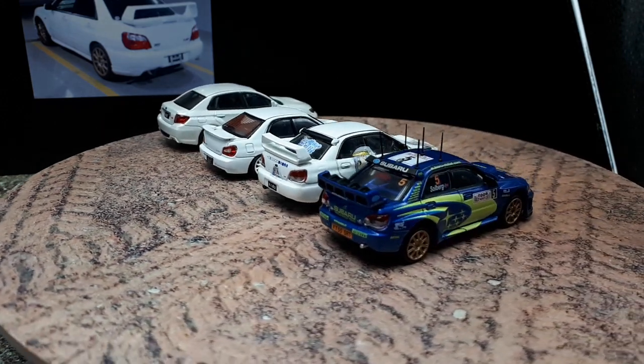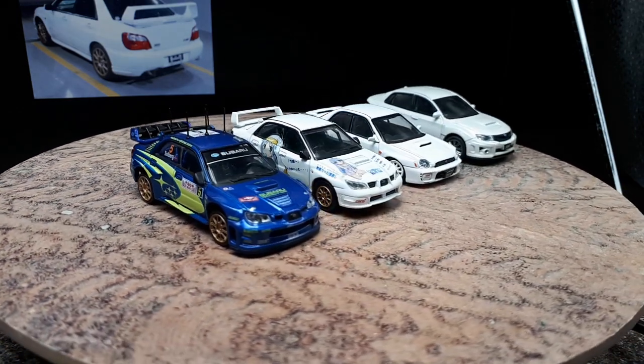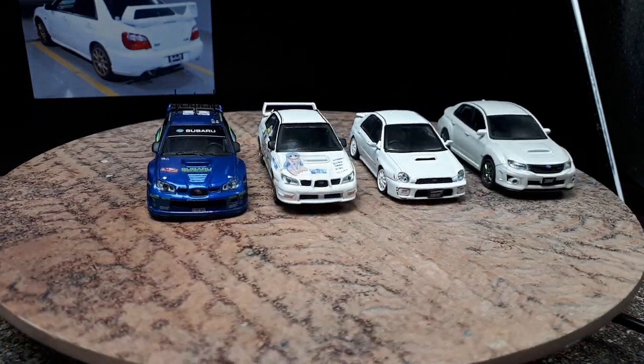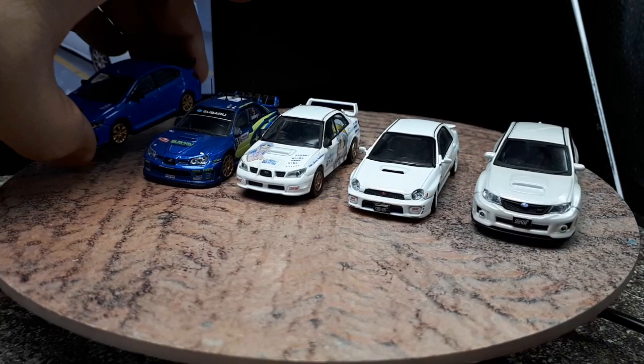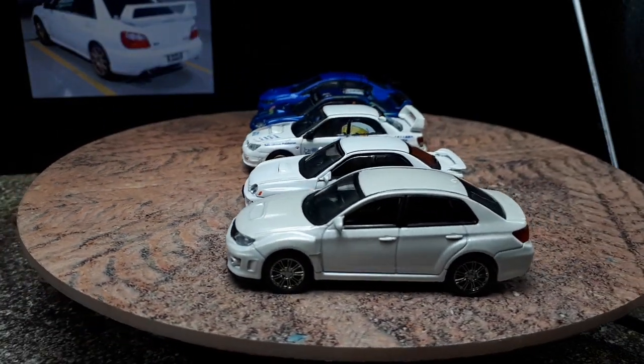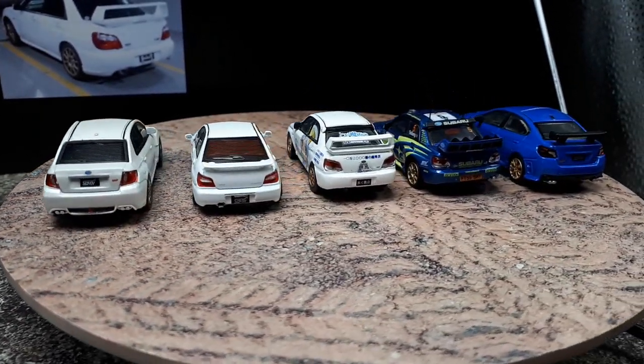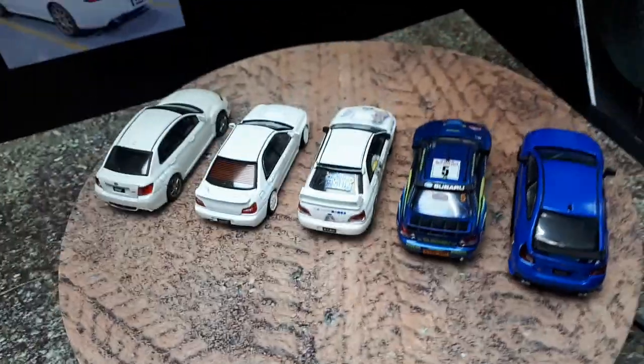The last one is a good budget version you can buy today. It's made by JKM and it's a 2014 Impreza. I don't know if that would make it the fourth generation — please leave a comment if you know. Let's get a top view here.